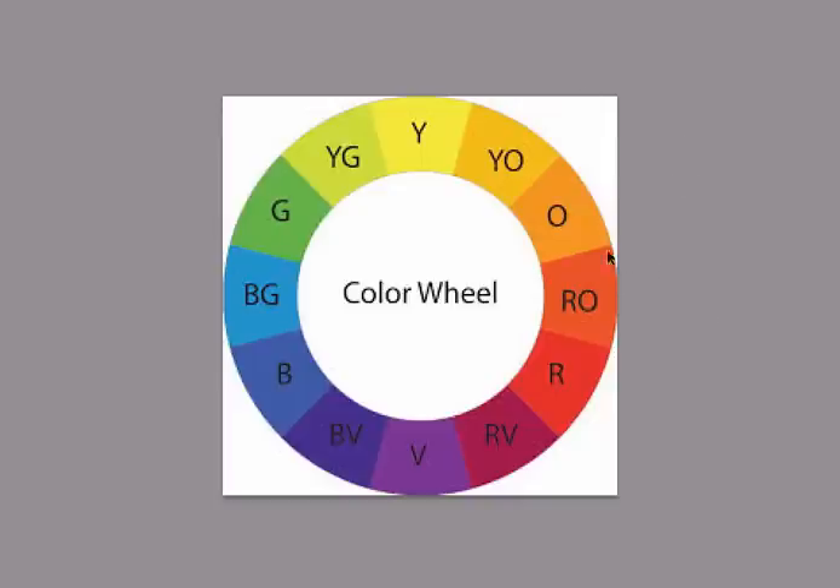One color scheme I use a lot when I'm painting is a split complementary scheme. I thought I said triadic, but this is actually split complementary — yellow-orange and blue-violet. You pick the complement, yellow-orange and blue-violet, but you use colors on either side of one of them, so the complement is split.